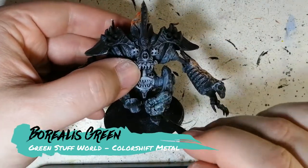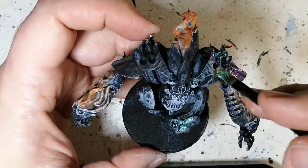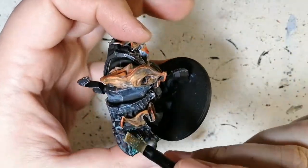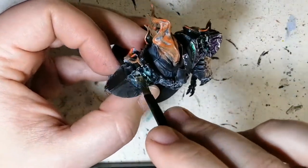I've actually seen someone use all Turbo Dork paints and just paint the entire thing with Borealis Green. We're using a Green Stuff World color shift metal right now — doing the shoulder pads. If you take a look at my livestream, which will be popping up right now in the corner, you can check that video out as well.